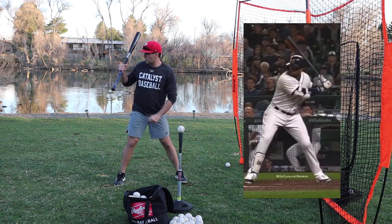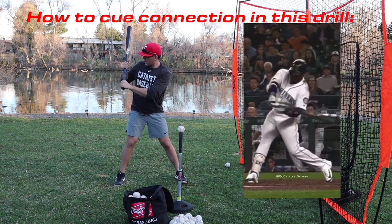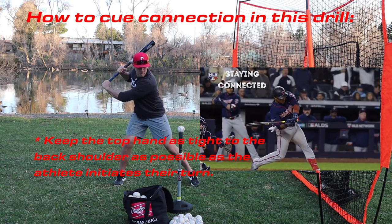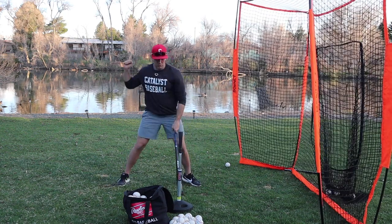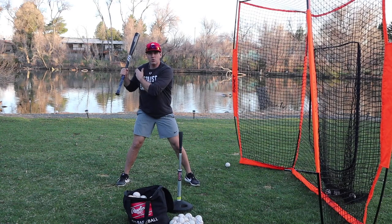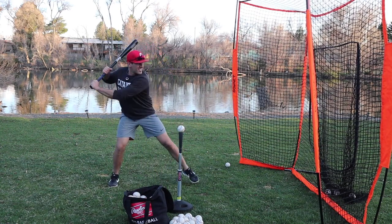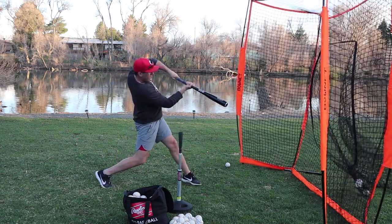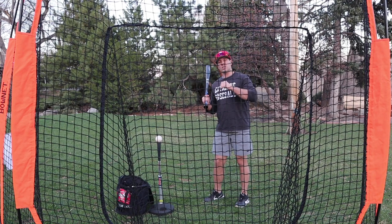This drill is also super helpful for feeling a connected turn on the backside. The cue: think about that top hand pinky right at the top of the grip tape, and try to keep it as close to the back shoulder as possible as you initiate your turn. You're not just throwing your hands — you want to feel the back shoulder and top hand fire together.